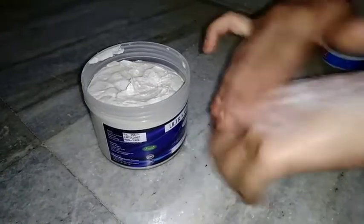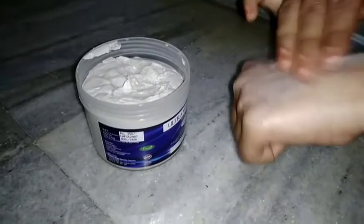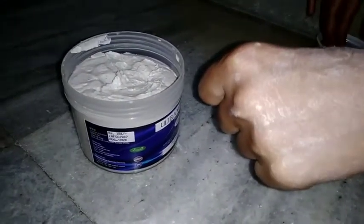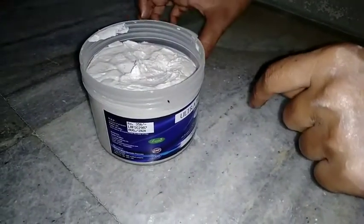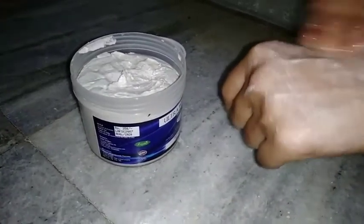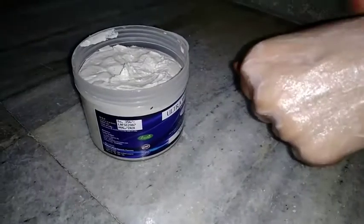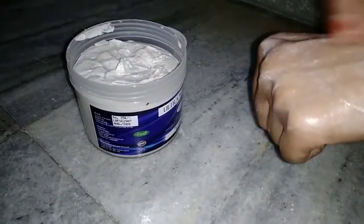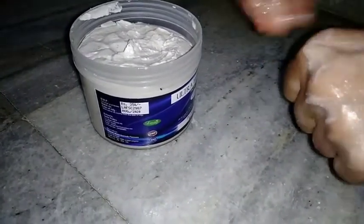First, you will select the cream and dip a little in water. I will add water. You will dip a little in this water. It is very smooth. If you use facial cream, you will need to check that the cream is suitable.